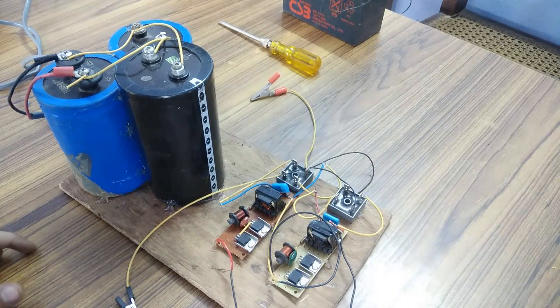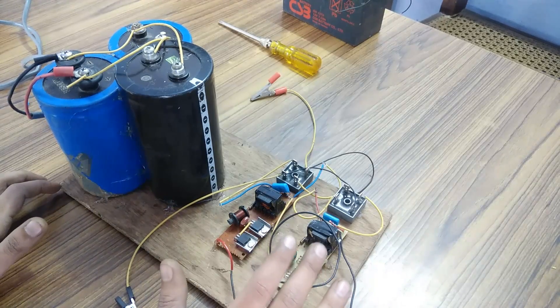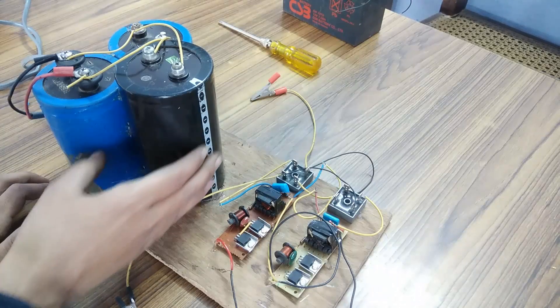Now, finally connecting the overall output to this capacitor bank.